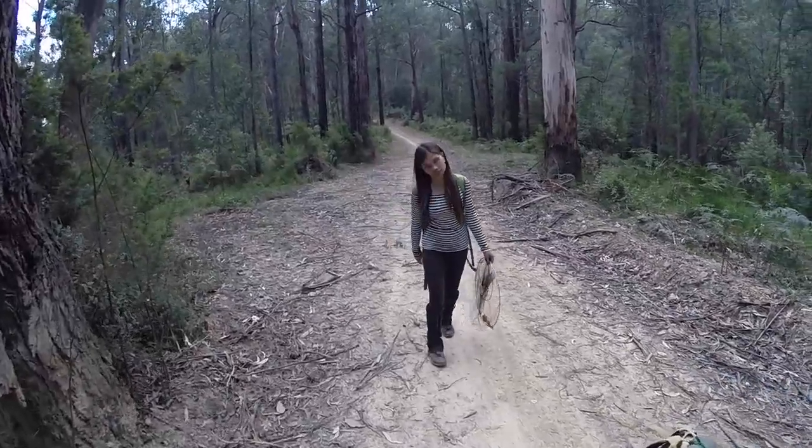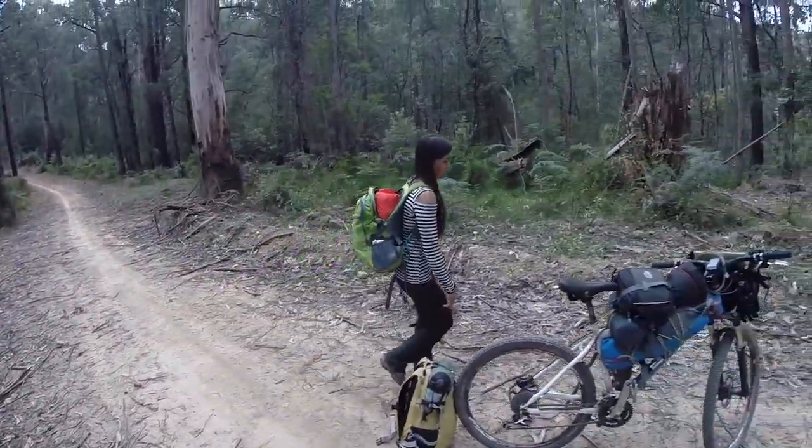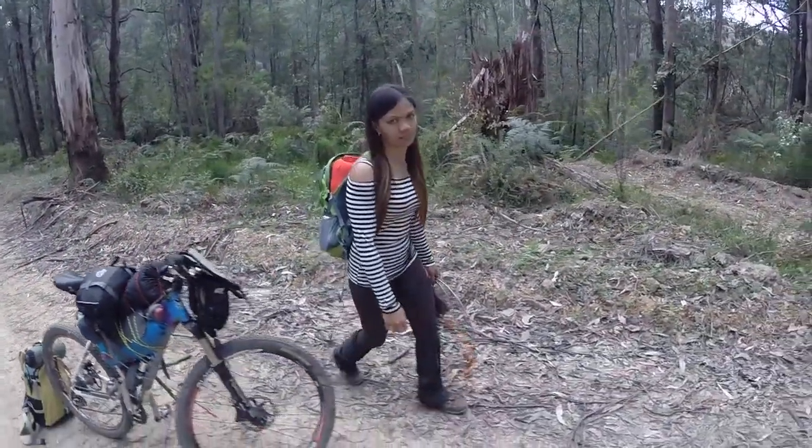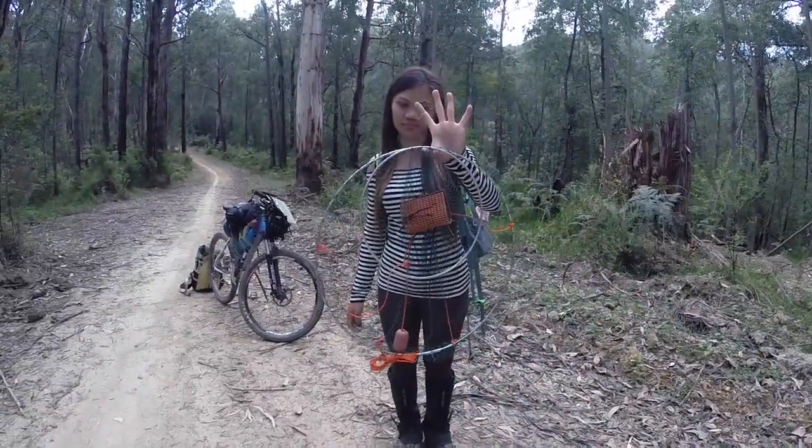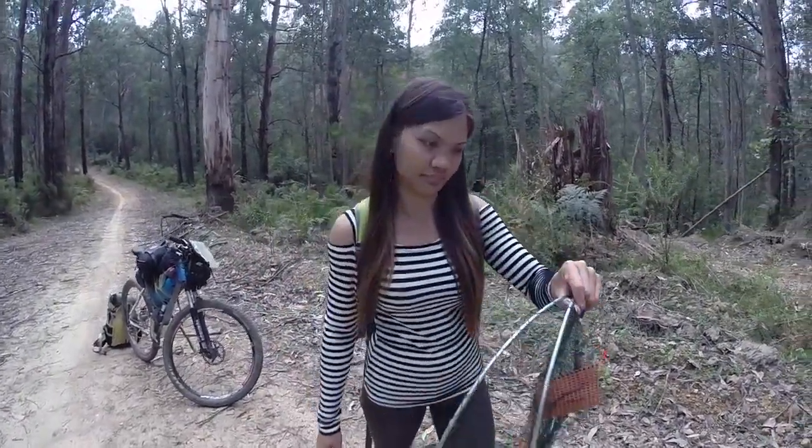Here's the lovely Christina now just catching up. Sweetie, what are you carrying there? Christina's carrying a freshwater crayfish trap because hopefully we'll be catching some freshwater crayfish tonight.